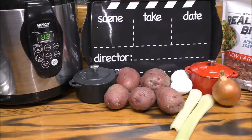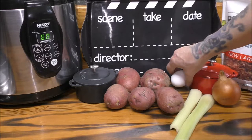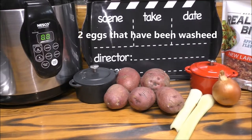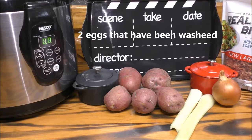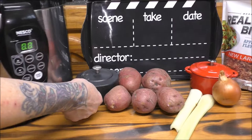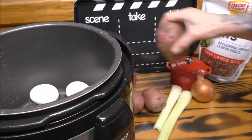You're going to need one cup of water — go ahead and put that inside your pressure cooker. Then you're going to want two eggs; go ahead and add them as well. Now I'm going to add my potatoes.